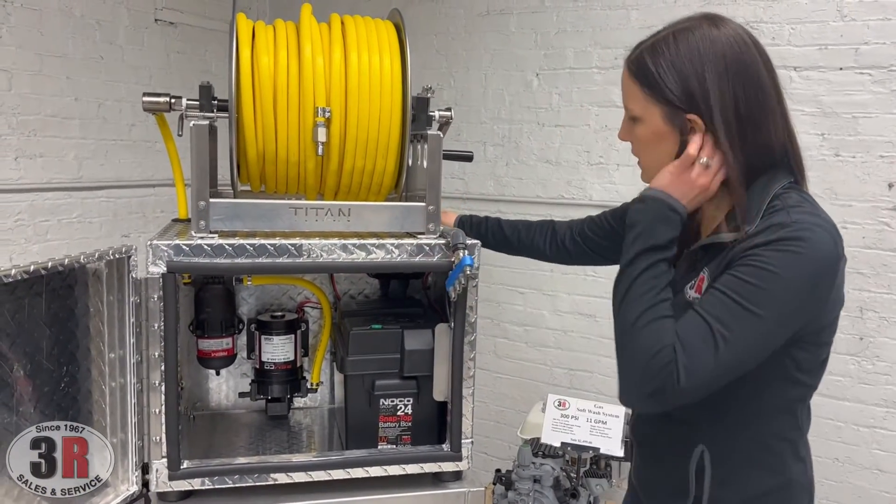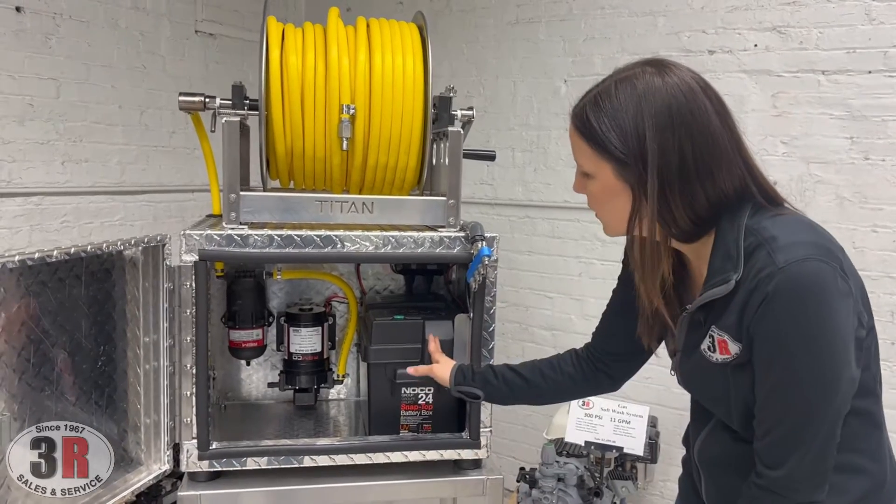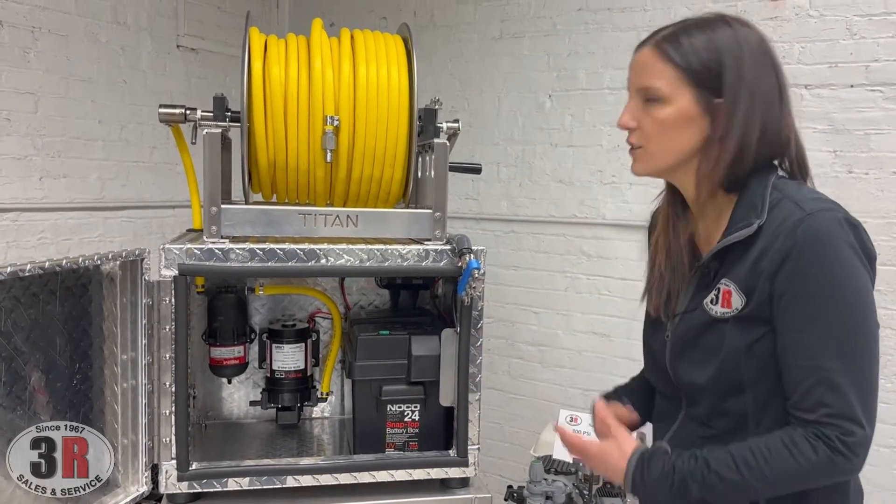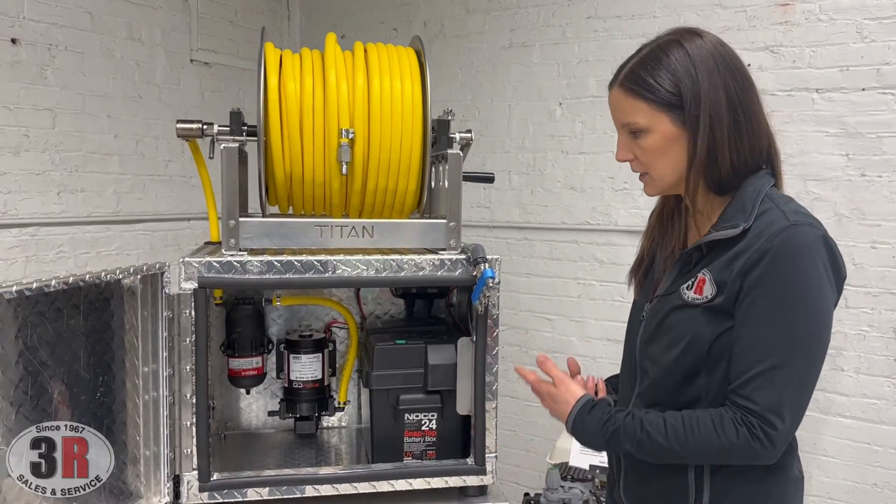Now that we're inside the box, we have our big Group 24 battery box right up front here. This will fit your deep cycle battery that you'll use with the system.